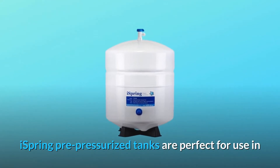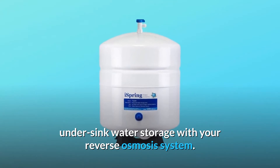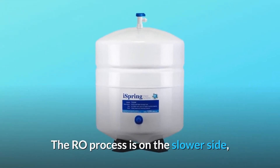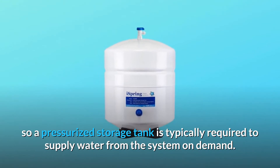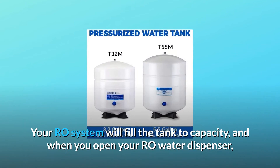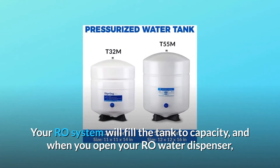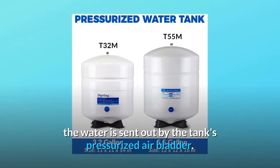iSpring pre-pressurized tanks are perfect for use in under-sink water storage with your reverse osmosis system. The RO process is on the slower side, so a pressurized storage tank is typically required to supply water from the system on demand. Your RO system will fill the tank to capacity, and when you open your RO water dispenser, the water is sent out by the tank's pressurized air bladder.